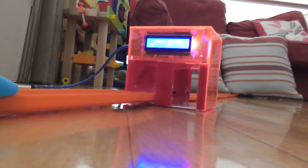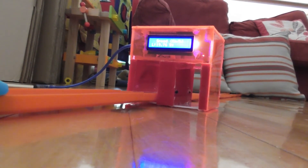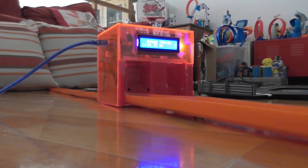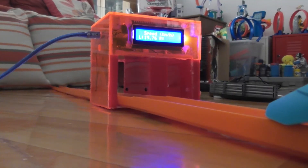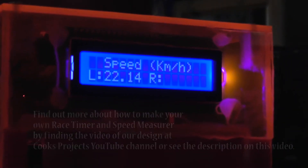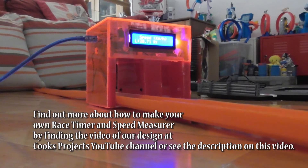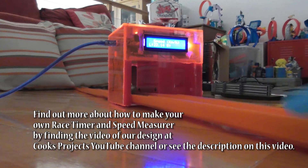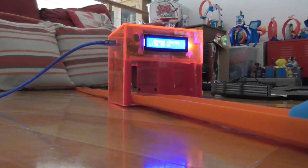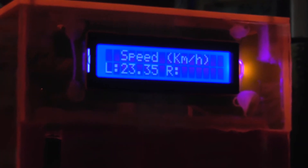We were interested to see just how fast that car was coming out of the gate, so we decided to use one of our other projects available on the YouTube channel — the Hot Wheels Race Timer and Speed Trap Measurer — to find out exactly how fast that car was going. This was the fastest we managed to record: 23.35 kilometers per hour, which is 14.5 miles per hour or 6.5 meters per second.